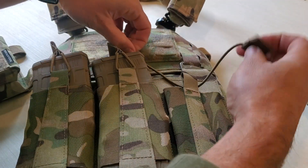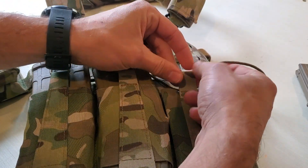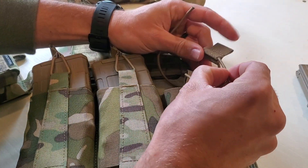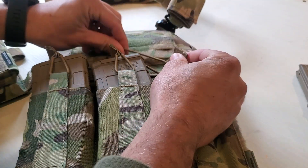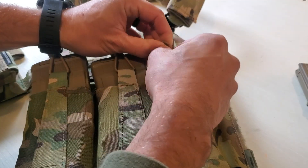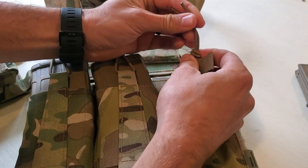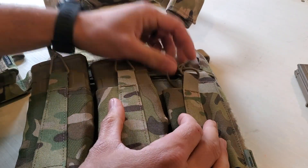Route through the back there, take the other end, route through the front, and then tie an overhand knot at whatever level of retention you would like. You can cut off the excess and burn it — you can adjust your retention to whatever you want.